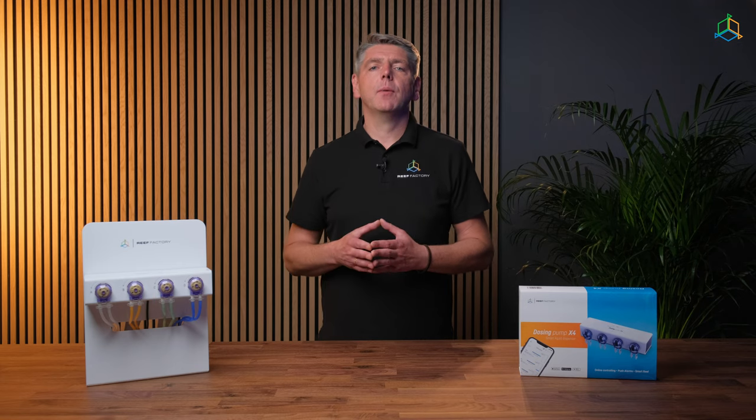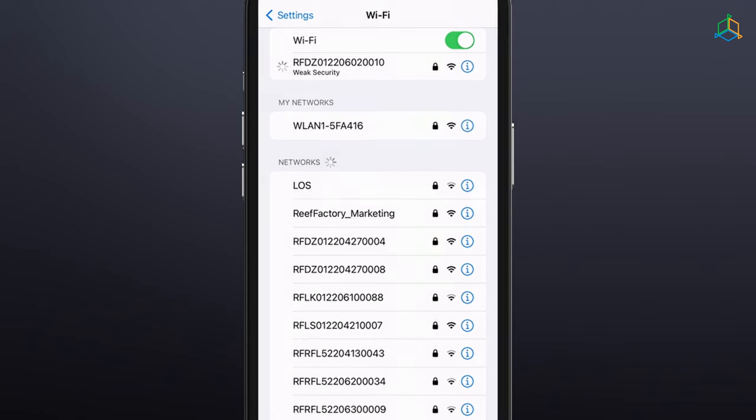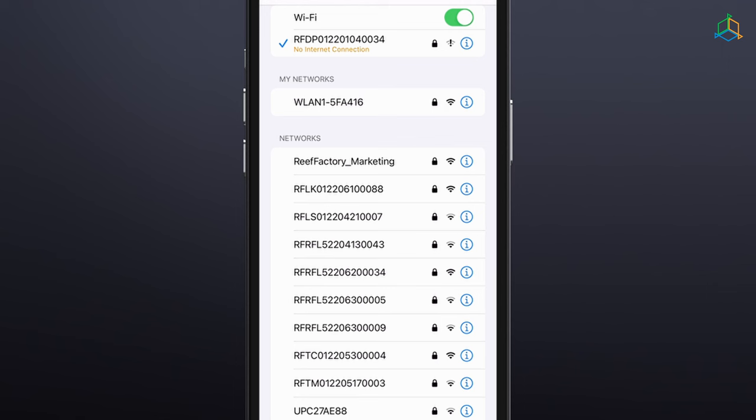A password is required to connect to the device network. The standard password is "refactory", all lower case and no spaces. If, when connecting to the device's Wi-Fi network, you get a message that you cannot access the internet, select connect anyway.